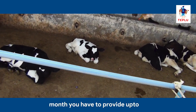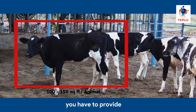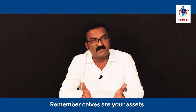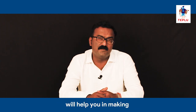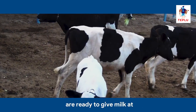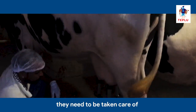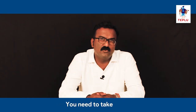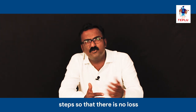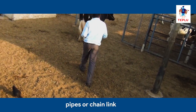For calves below 6 months, you have to provide up to 100 square feet, and for heifers, 100 to 150 square feet. Calves are your assets and if managed properly they will help make your farm profitable. Within 12 to 14 months, calves mature into heifers and are ready to give milk at 18 to 24 months of age, and hence they need to be taken care of. You need to take steps so that there is no loss of calves at your farm.